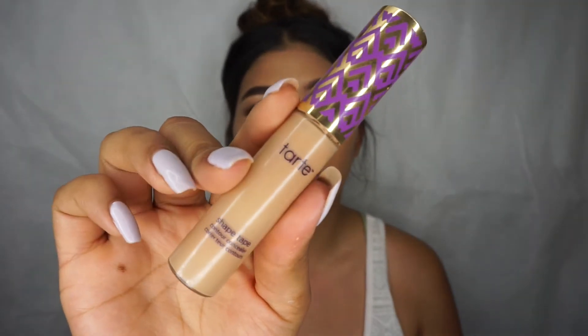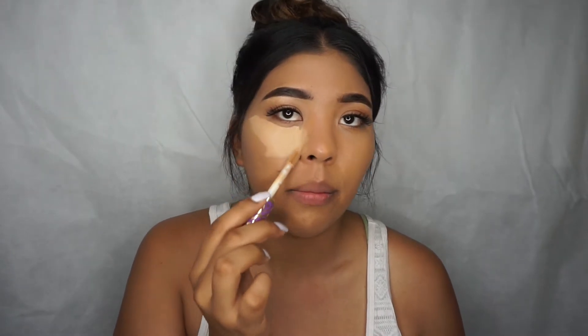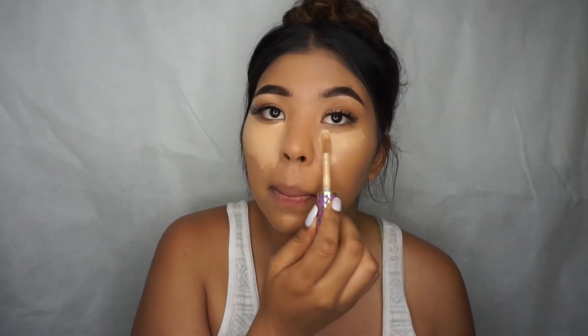After applying foundation, this side already feels way more flat. It has the same coverage because it's the same foundation, but you can definitely feel the difference. For concealer I'm going in with my Tarte Shape Tape in shade Medium, applying it in my highlighted areas. I used a thicker concealer so you can really see the difference. The number one mistake is adding too much concealer — even though it seems like you should, you really don't. You can already see the difference: how much is on the don't side versus how little is on the good side, and that's literally all you need.